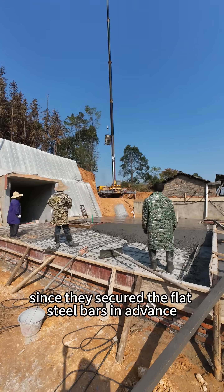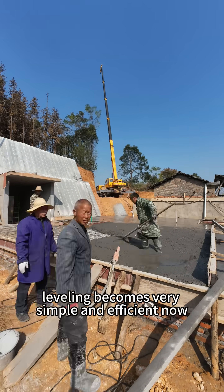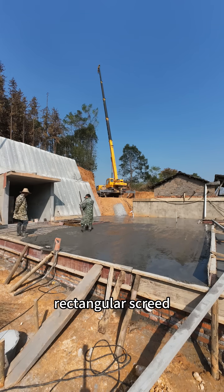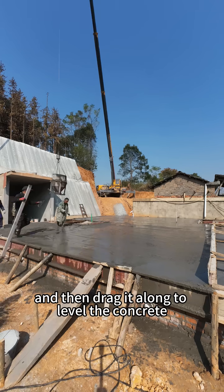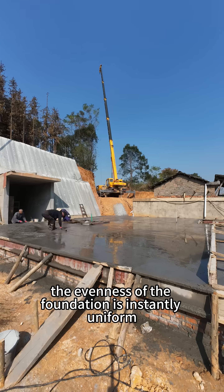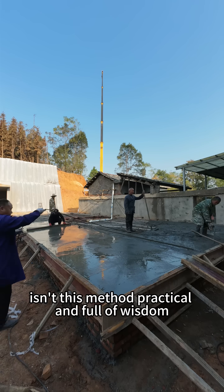Since they secured the flat steel bars in advance, leveling becomes very simple and efficient now. The workers just need to take a long rectangular screed, place it on the two flat steel bars, and then drag it along to level the concrete. This way, the evenness of the foundation is instantly uniform. Do you see? Isn't this method practical and full of wisdom?